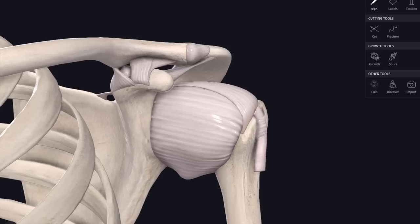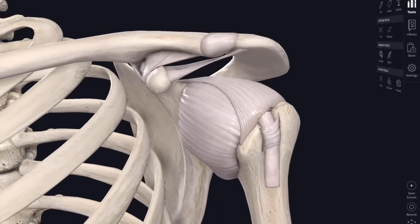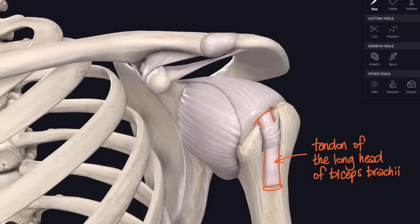Now we'll take those away and focus on the shoulder joint itself - the joint between the head of the humerus and the glenoid fossa of the scapula. There's the capsule of the shoulder joint. Moving around we can see an interesting structure disappearing up inside the shoulder joint itself. This structure is a tendon - the tendon of the long head of biceps brachii. You probably know it as biceps, but there's one in the leg as well, so we call it the biceps of the arm, the biceps brachii.